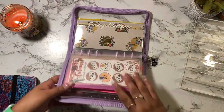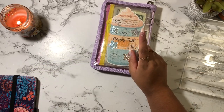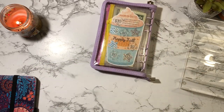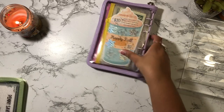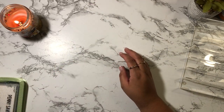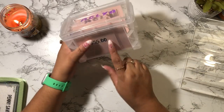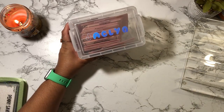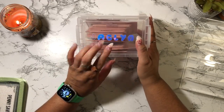Alright guys, so that is it for this challenge. I did mention in my last cash stuffing that I have a new savings challenge for this year. If you've been following me for a bit, you know that I did my box challenge for 2022, which I just recently unstuffed. Each month I was able to save a certain amount based on whatever was on that sheet, but I'm going to give this one a break — maybe I'll revisit it next year.